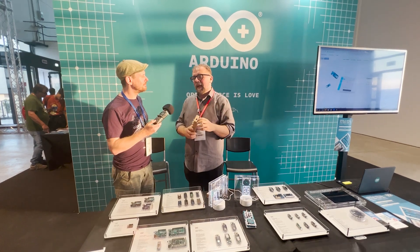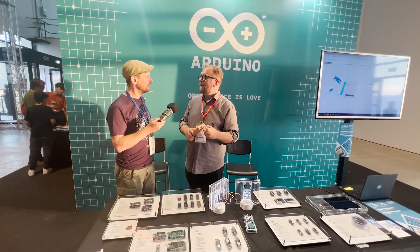Today at Maker Faire we invited an electronic musician who works in France and she did a little improvisation with the tool, and tomorrow she's doing a little concert.